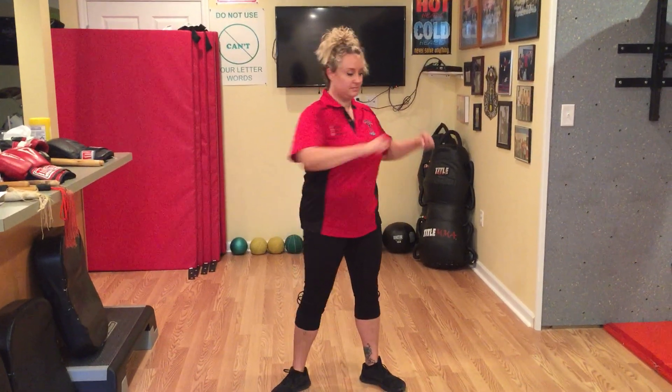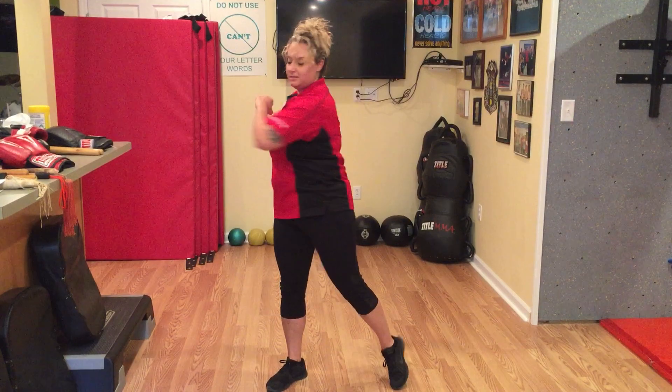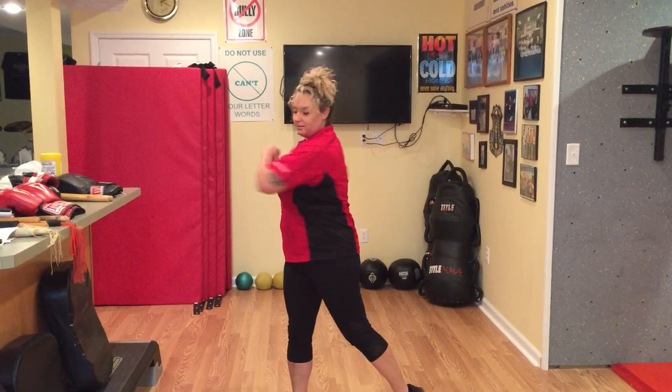Let's do a set at a time. Go one, two, three, four, five, six — breathe — seven, eight, nine, and ten. From there we're gonna work arms and shoulders.